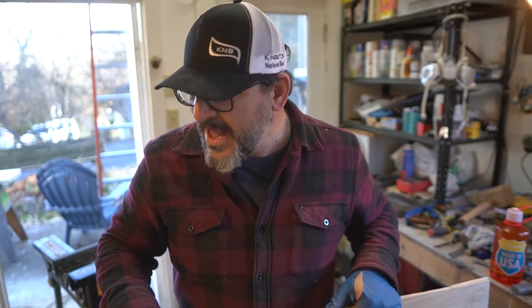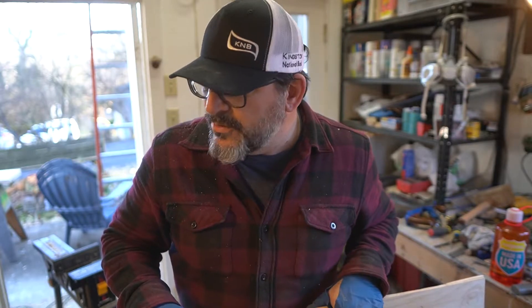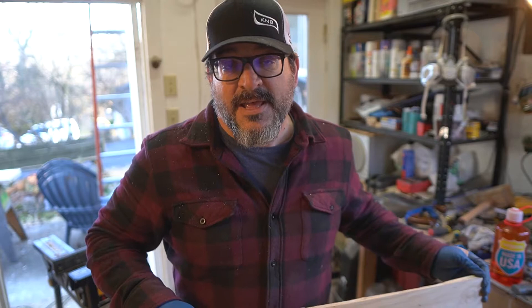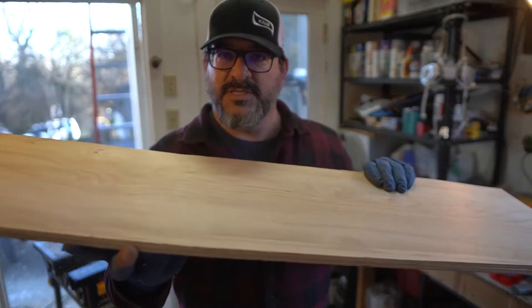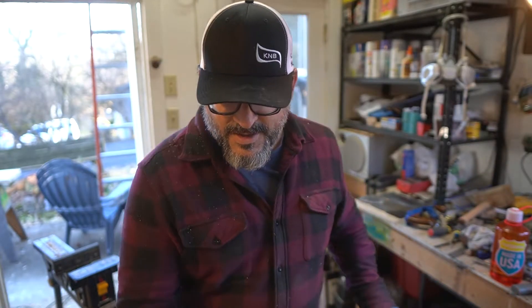I went to my local Menards and they have Baltic birch plywood — five-ply, quarter-inch plywood. If you glue two of those up you get a half inch, and that's enough to make a deck. It's pretty sturdy — you've really got ten plies, and most skateboards are between seven and nine, so it's quite a hefty board. It's still flexible enough that you can get some convex into the deck.